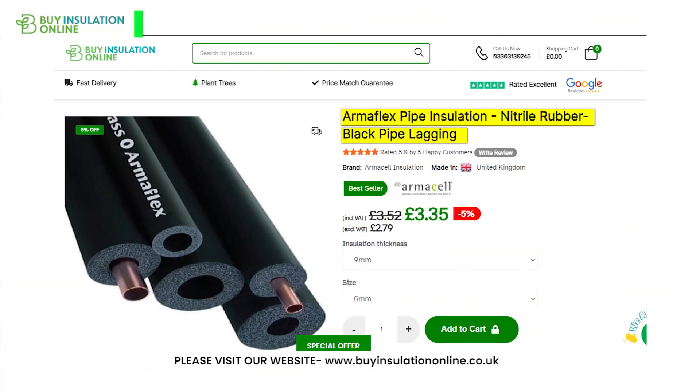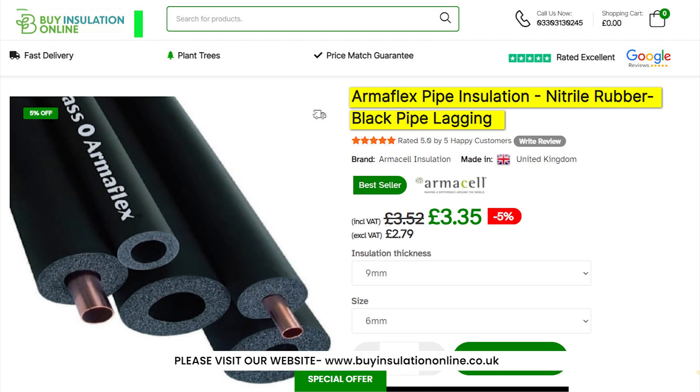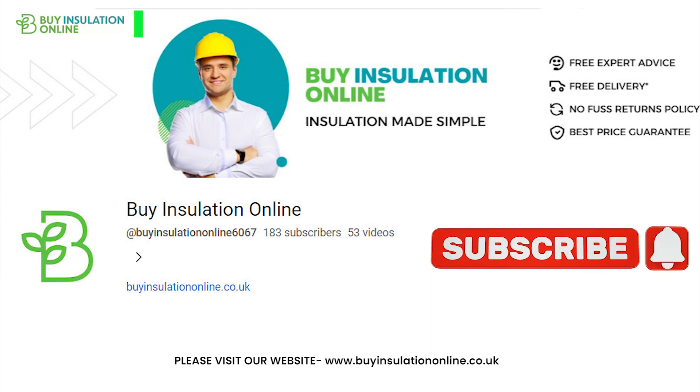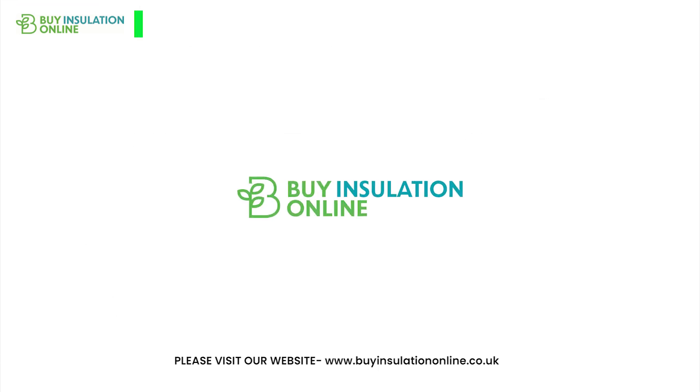For more information, visit our website, Buy Insulation Online — the link will be found in the description. Please don't forget to like the video and subscribe to the channel. It really helps us produce better content and more of it for you. Thank you for watching. We will see you in the next video.